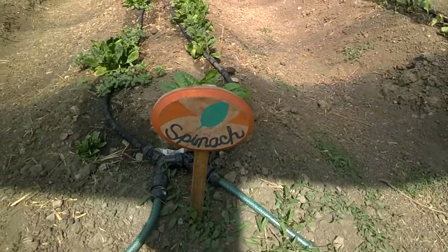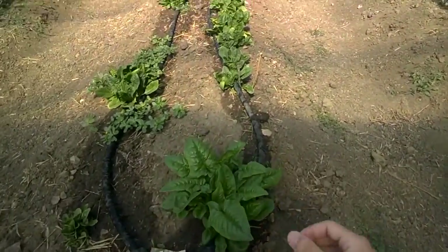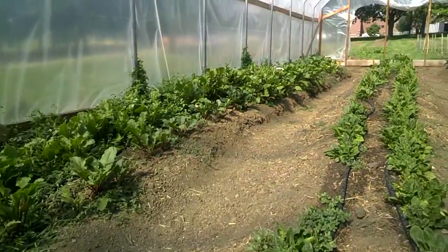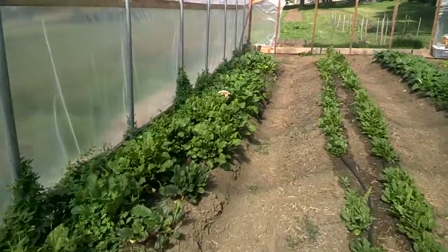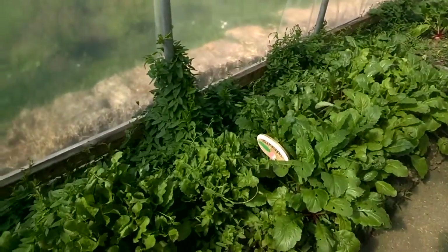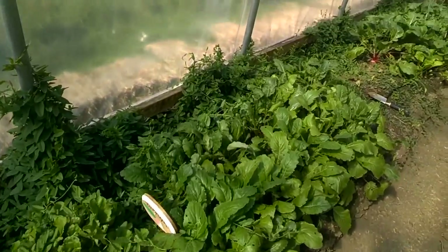Over on the other side I believe we had some spinach. I'm not a huge fan of spinach myself, but I bet some of you really like it. And if we come down here we've got some turnips.